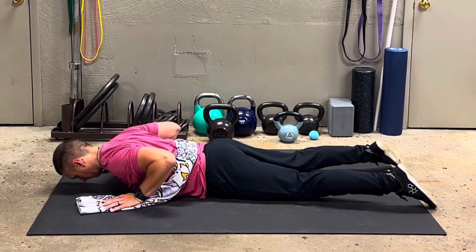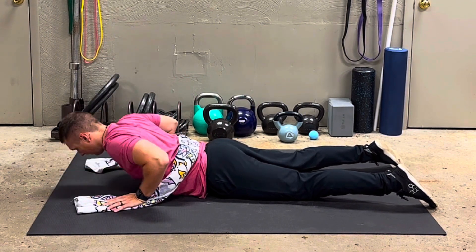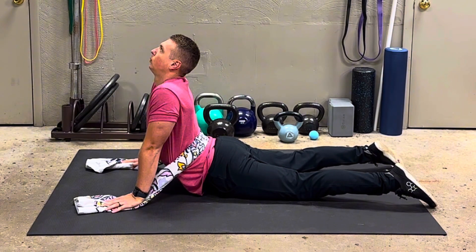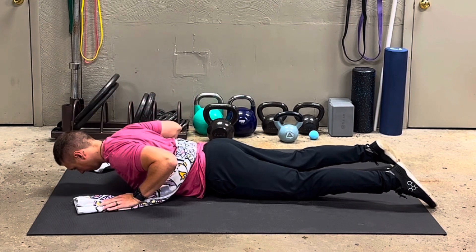You can see breathing out at the top allows you to sink even further — of course, as long as it's tolerable. It's worth noting this is an advanced procedure, so only do this if it's prescribed by your clinician or your coach.